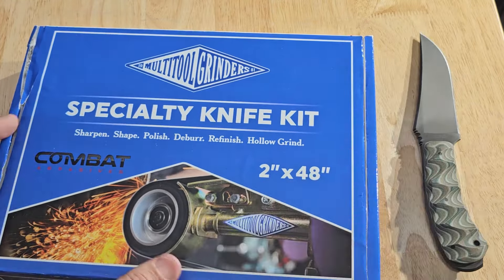There are 36-grit, 60-grit, and 80-grit shredders in here. There are two 120-grits. When you get up to the finer belts, there are three 180-grits, three 220-grits, and when you get up to 320-grit, there are three of those as well.